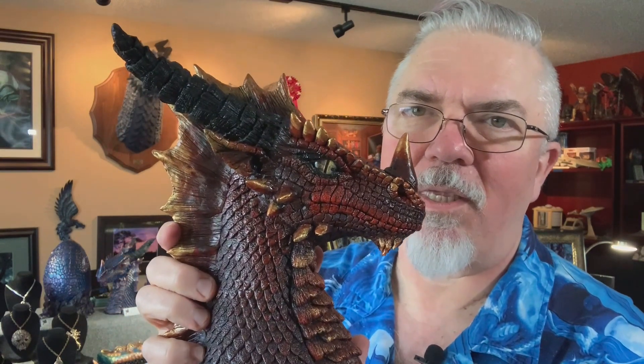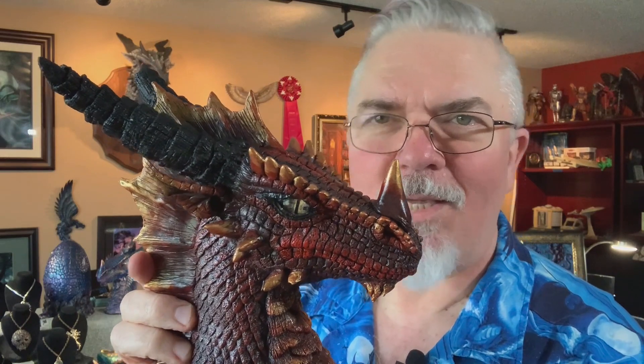Here he is in Fireball Red. Thank you very much.